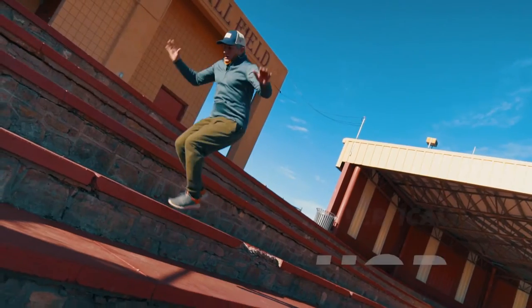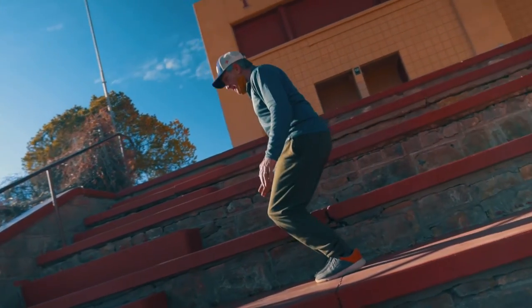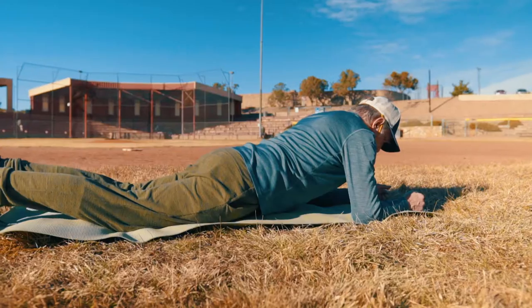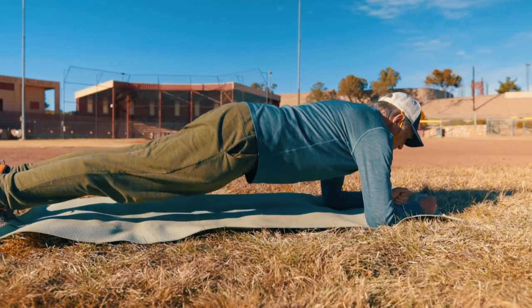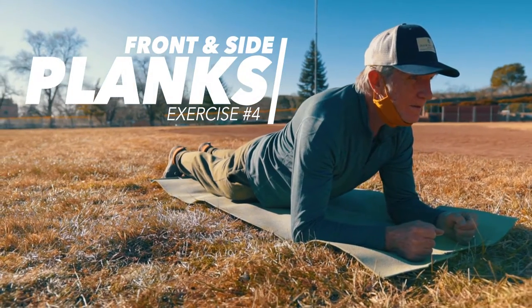Next, I'll demo a vertical hop using a step. This improves your explosiveness and mimics the moves you'll do on the slopes, especially skiing moguls.